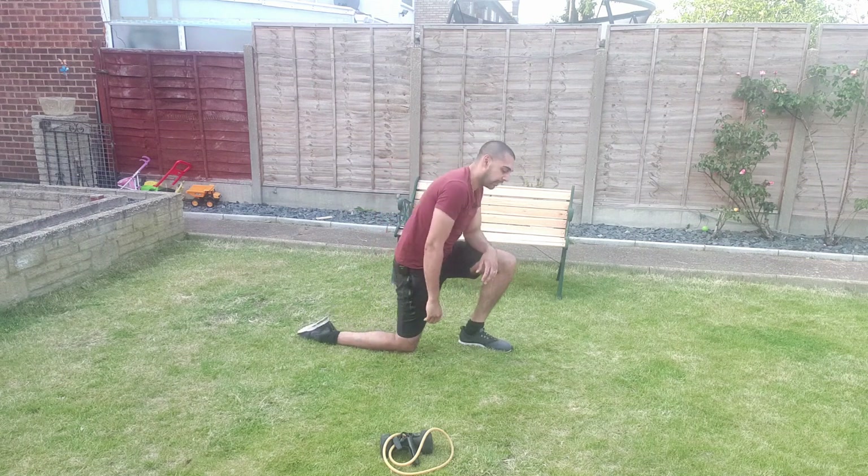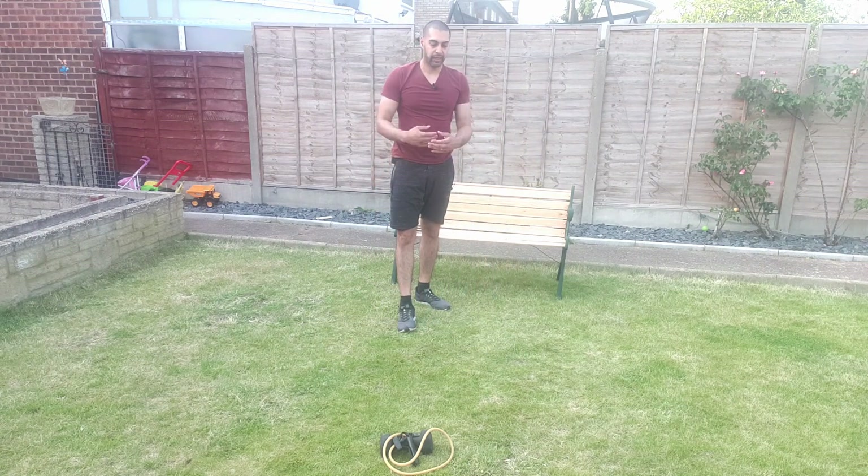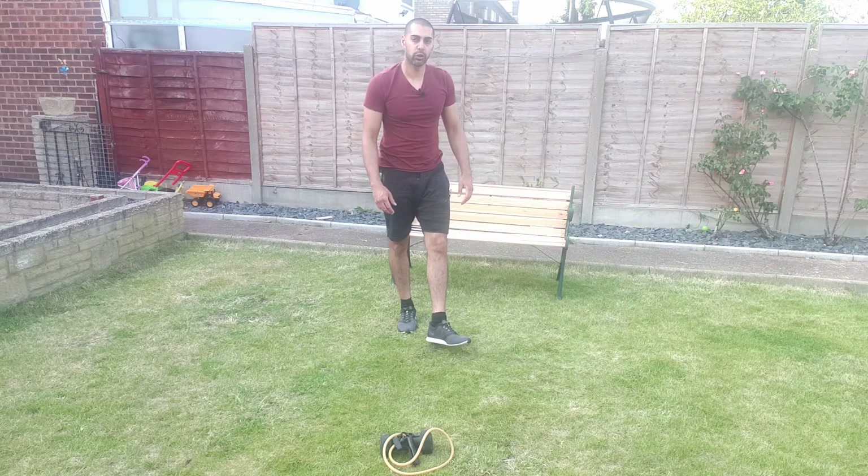This is where you take your rest — 60 seconds strict rest — and then go straight in to perform at least three to four sets of this before we move into another superset.